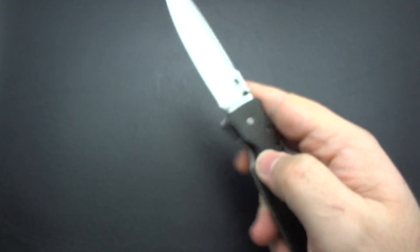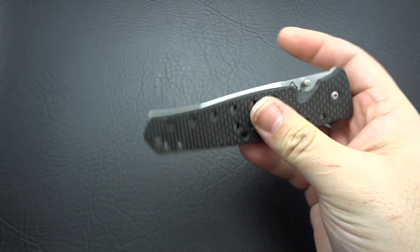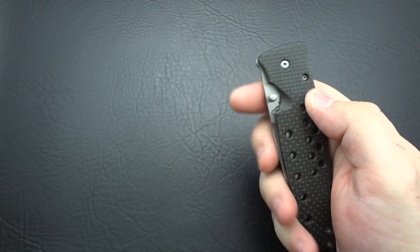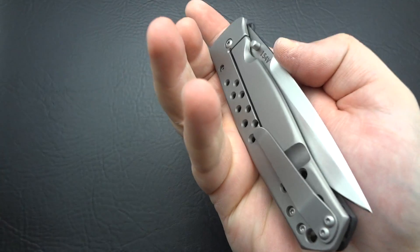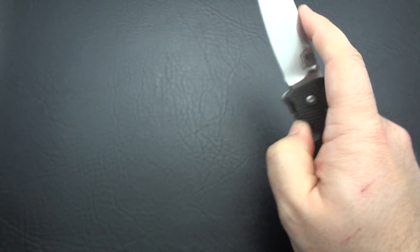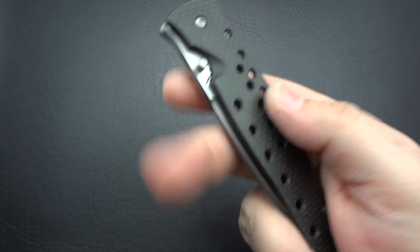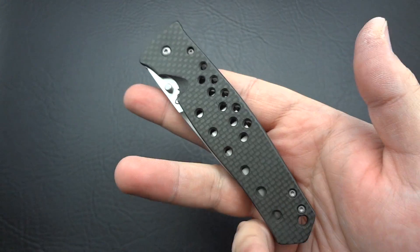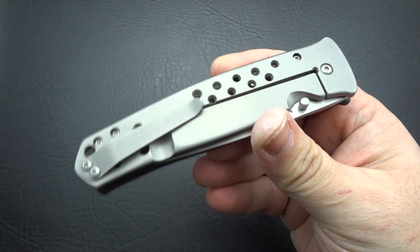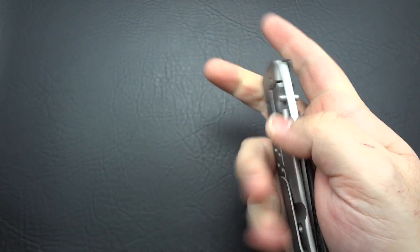Remember — these are not knives with bearings, by the way; these are all done with bushings, and they are silky smooth. The blade is way too lightweight to try to get it to drop under its own weight, so don't take me not doing that as a sign of it not being smooth — it's very smooth. Great detent, certainly better than 90% of all other knives you're going to pick up. This might be the most practical and best all-around of these three knives for everyday carry.